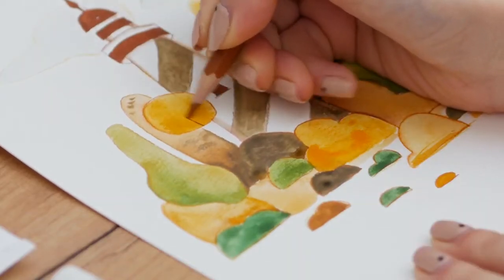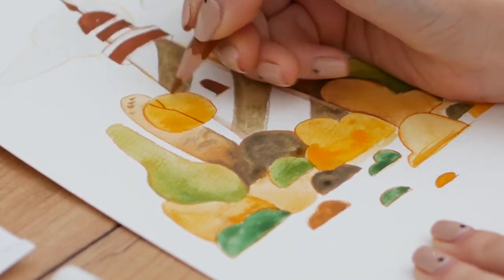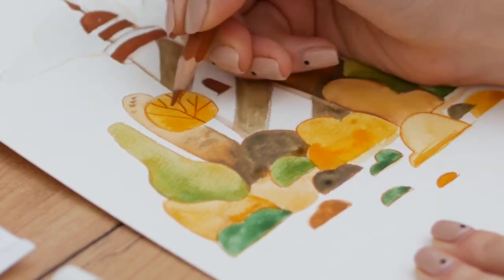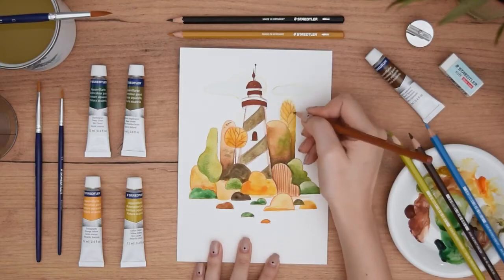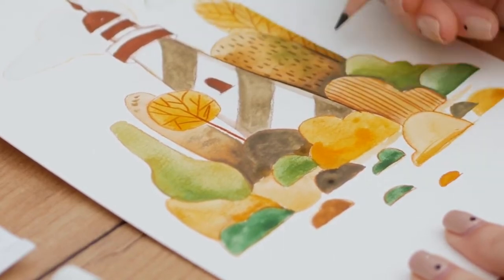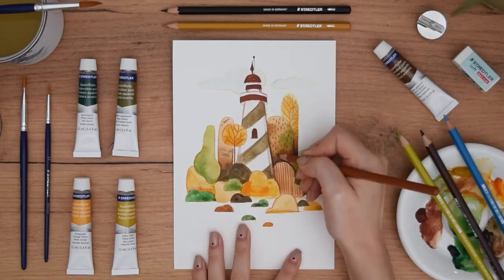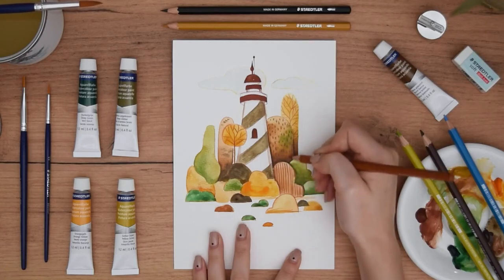Now that our base colors are dry, we can grab the color pencils and start having fun by adding lines and patterns inside our shapes and giving them identity. They can range from simple dots and lines to branches or anything else that inspires you. Truly, this illustration process is so much fun and the final painting is always unique and beautiful.